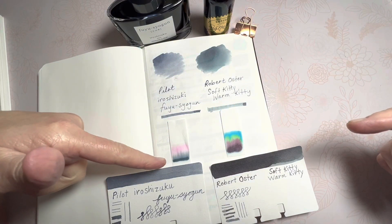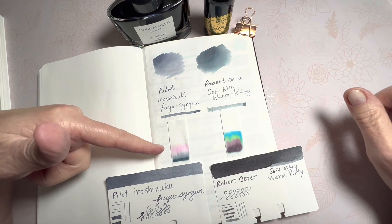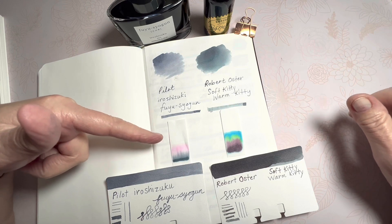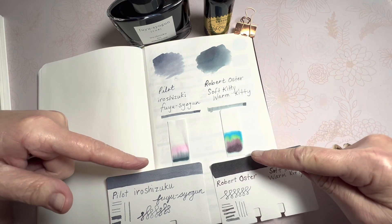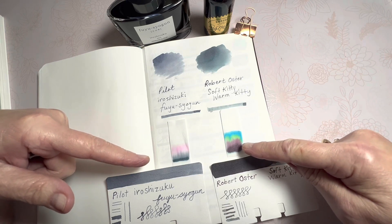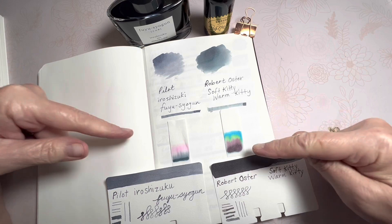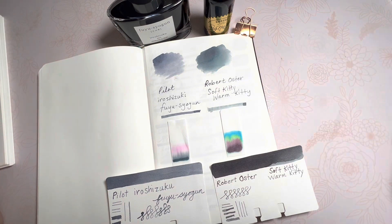We've added the chromatography strips, and you can see the Pilot has the dark gray. When it first started lifting, it showed like a lilac, a violet color, and then it turned to pink as the ink traveled up through the chromatography paper. And the Robert Oster — the bottom of the ink looks almost burgundy, and then it gets lighter with a bright green and blue, which was showing the teal ring around the ink before we dipped it in the water. I hope these comparisons have helped answer some of your questions. If you ever have any questions about inks or pens that you see me use, please put it in the comments below. Thanks for joining me — have a blessed day.